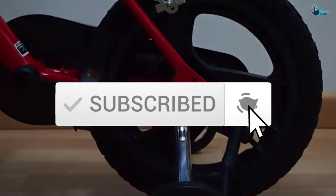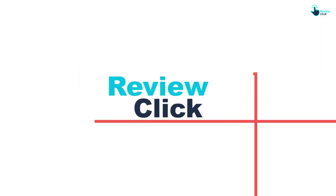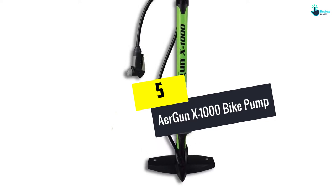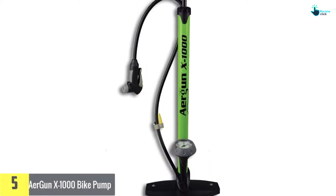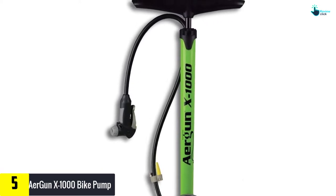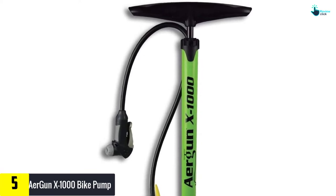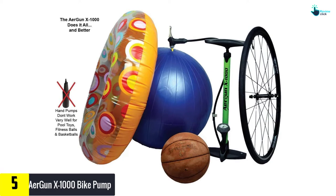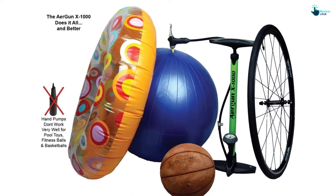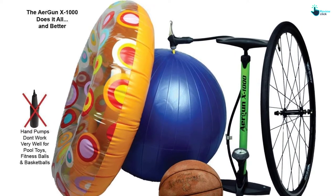Starting at number five, we have the AirGun X1000 bike pump. If you're a new cyclist just looking for the most basic pump around, you can't beat the price and simplicity of the AirGun X1000. With more than 2,230 positive reviews on Amazon, it's easily one of the most popular pumps on the market and has been available for years with no changes to the design whatsoever — including, sadly, that neon green color.